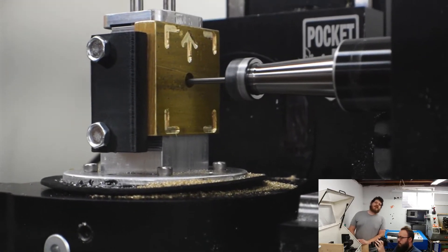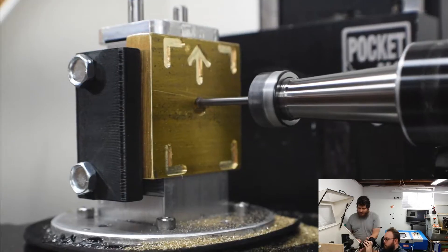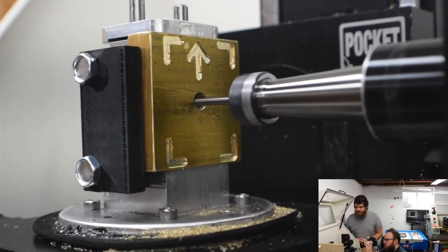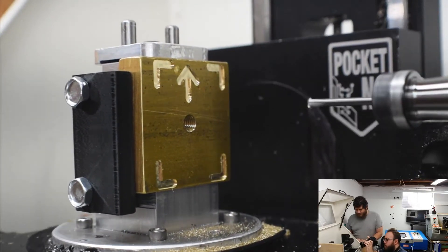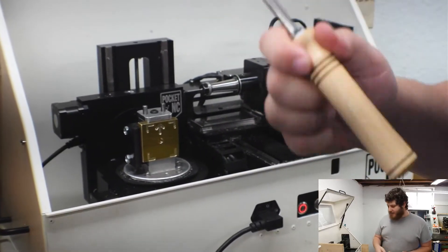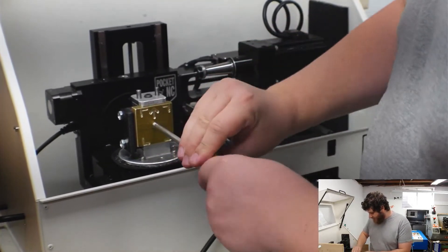It's going to do three passes like this. Now we're doing the first side, so I'm going to test fit one of our handles to make sure it fits in these threads. This is my first time doing the 5/16th-24 threads and I want to make sure my recipe is right on them. Yep, those should fit.